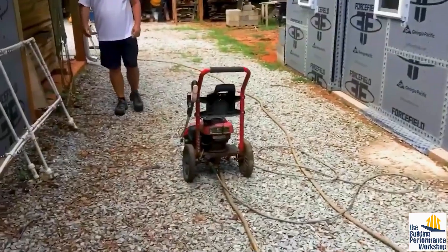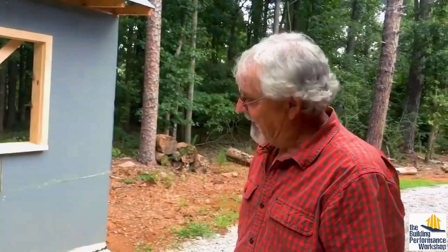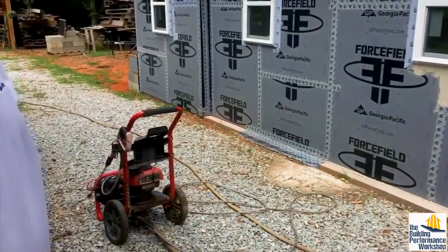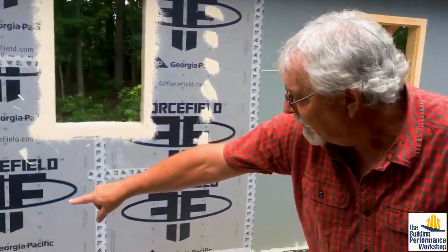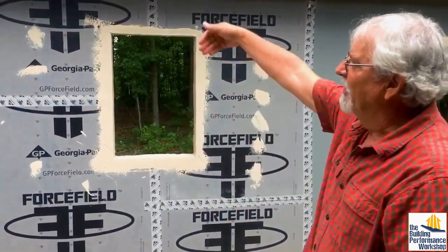To test these methods we use a pressure washer. It doesn't take long — if it's going to leak, the pressure washer will reveal it immediately. We have a control section where nothing was done, so someone on the other side of the wall will see water come through immediately when you spray it. Out of the other sections, only one had a little bit of water — same with the windows, which we also sprayed with the pressure washer.